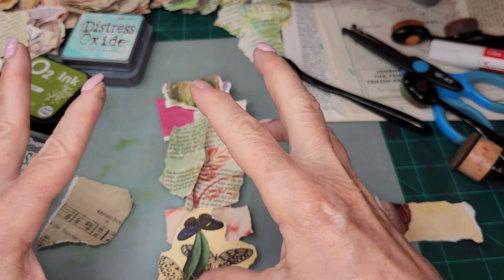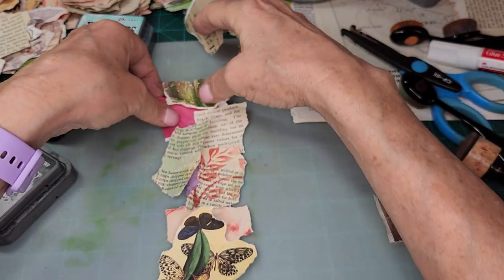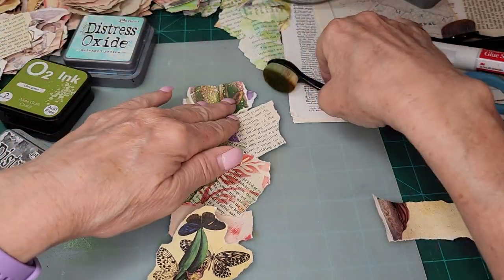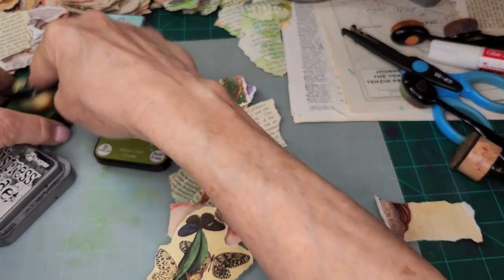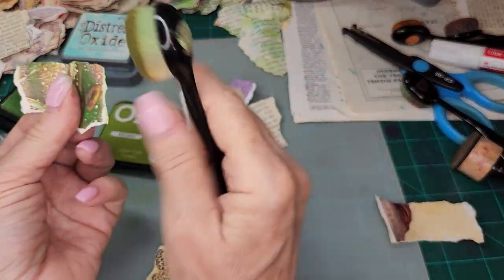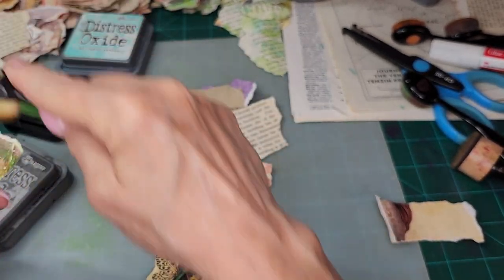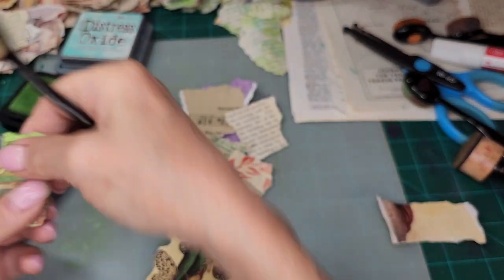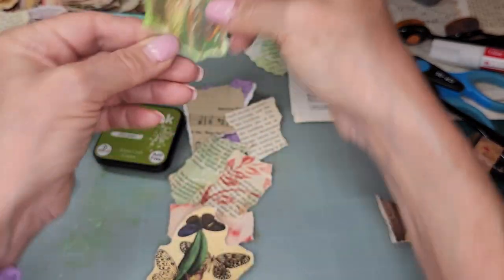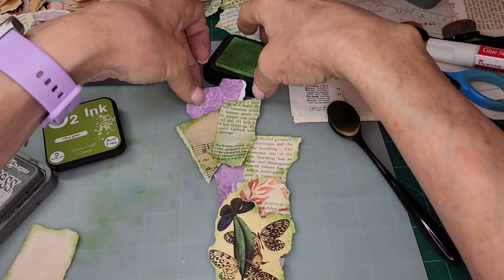So I'm going to distress everything — it needs to be distressed. It's amazing how time flies when you're recording; time just goes by super fast because you're trying to go as fast as you can. With the videos, you're trying not to bore everybody, but it takes time to do these things. Okay, so I distressed everything, and now what I want to do is add all this stuff to my paper.